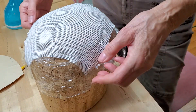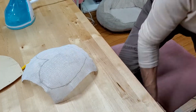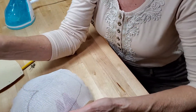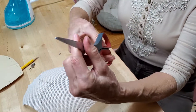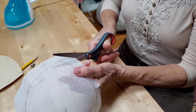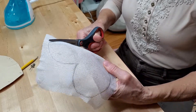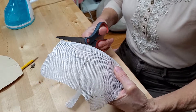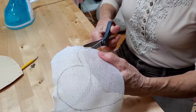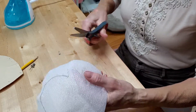When you cut buckram, you don't want to use your good scissors. You want to use your paper scissors because buckram is really hard on scissors. So we'll just cut around the traced line like that.